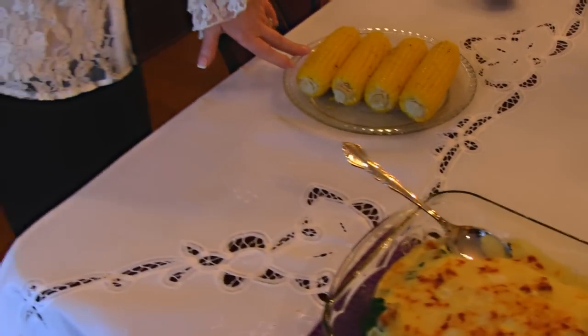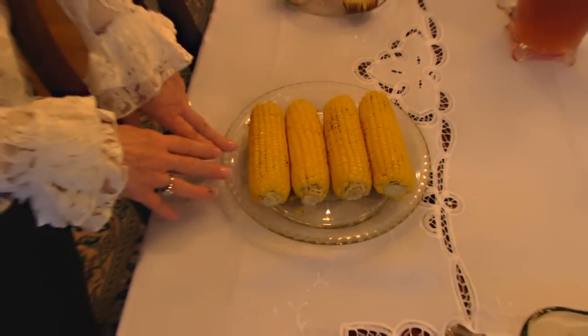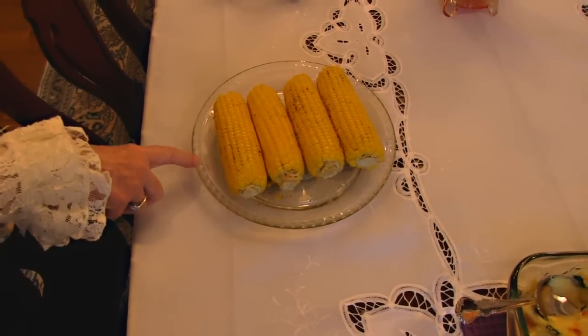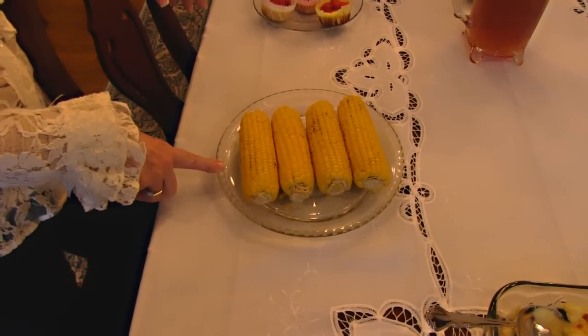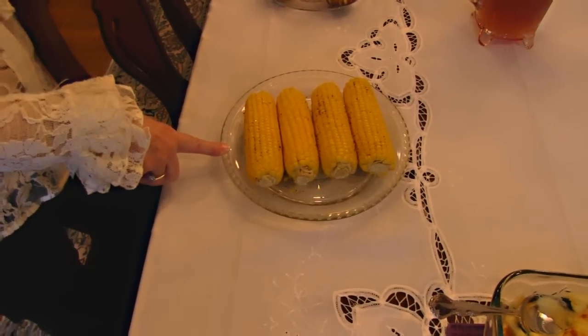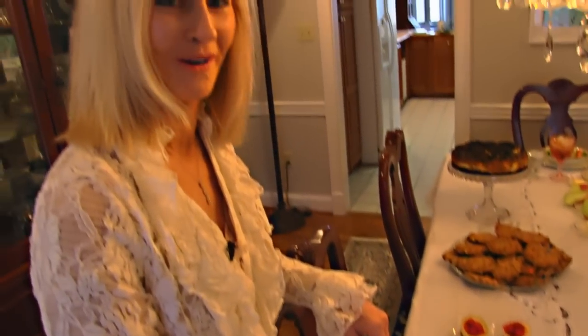Over here, to balance off with the vegetables, I wanted to put another vegetable in the dinner. This is seasoned microwaved corn on the cob. I wanted to show you how to do it with a microwave to speed things up. And a lot of things, if you look up the recipe, you'll see that I did most of it the night before Easter.